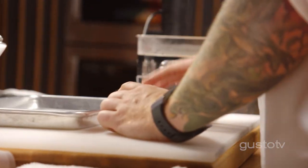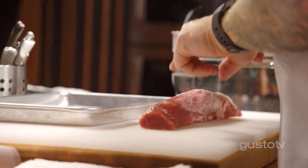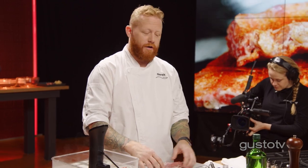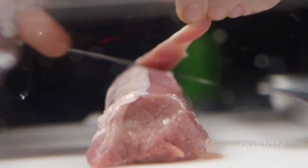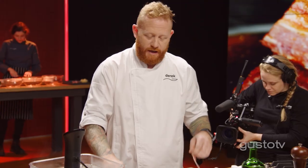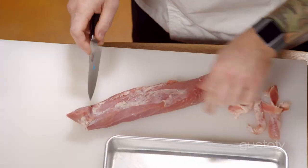Tenderloin — it says it right in the name. This is the most tender cut of meat on the pig, but it contains little to no fat, so it's very easy to overcook. First thing I have to do is remove this white membrane called silver skin. Number one, I don't want to eat this. And number two, when this pork cooks, it's going to cause the meat to shrink up — and I don't want that.